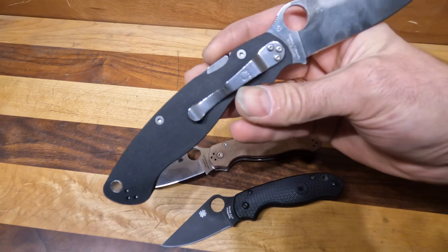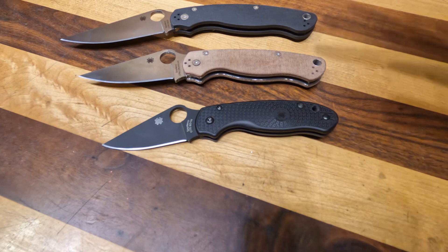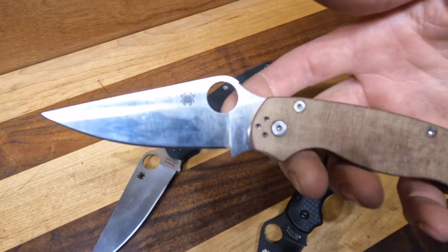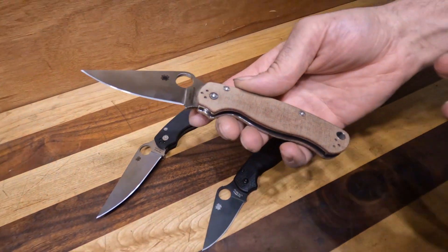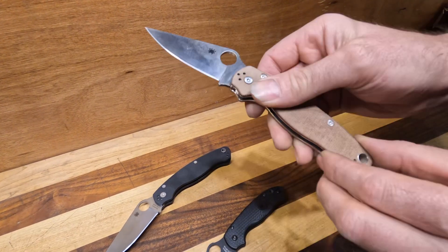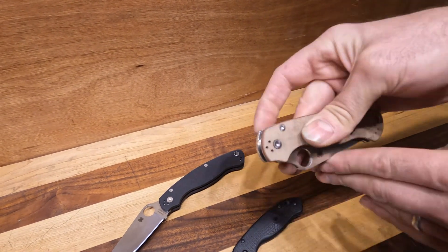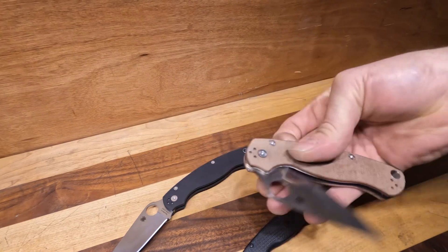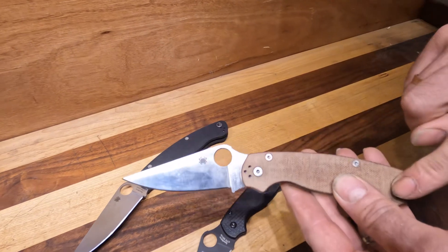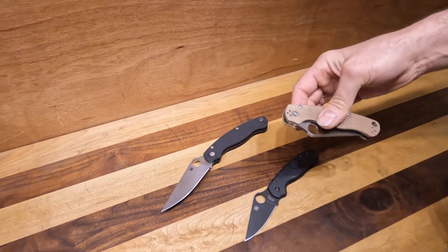The original Military was a liner lock — they switched that this year. Just kind of wanted to go over the size and feature benefits. The Paramilitary 2 — you'll see this a lot — they do a lot of different combinations with both of these knives. This one's in CruWear with this lovely brown micarta. They all feature the compression lock, you can spydie flick them, and they all feature a four-way fully reversible pocket clip, so you can go tip up, tip down, and left or right carry.